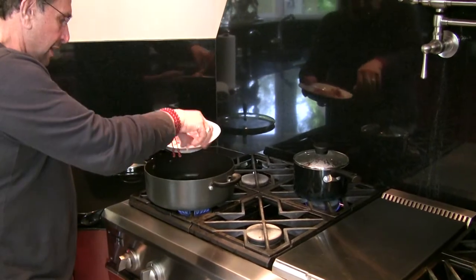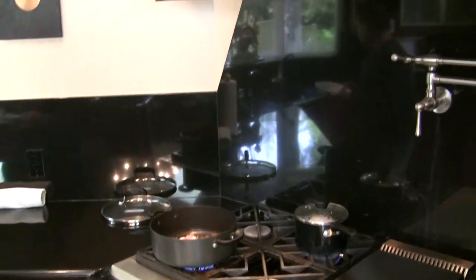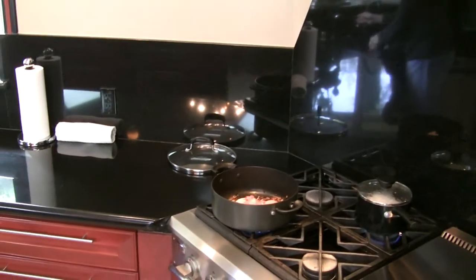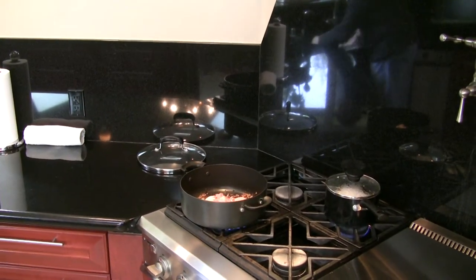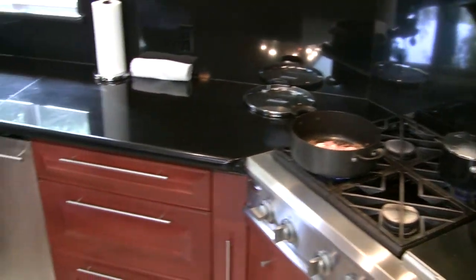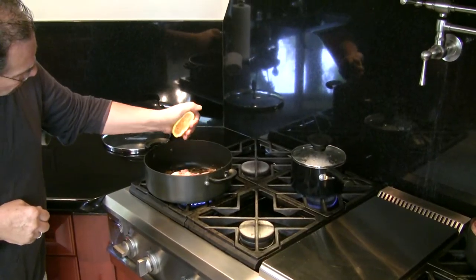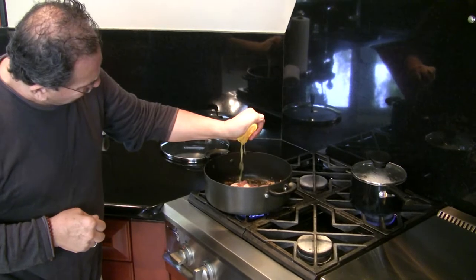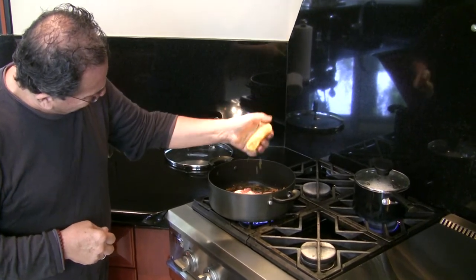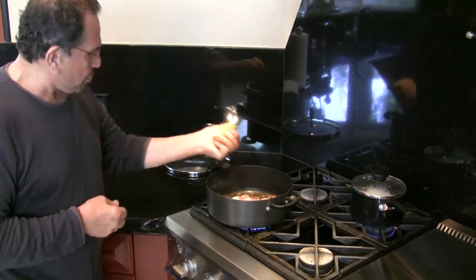I'm going to add the chicken and turn the heat up to high. Now I'm going to add the juice of one orange — these oranges are from my own tree and they are so good and juicy.